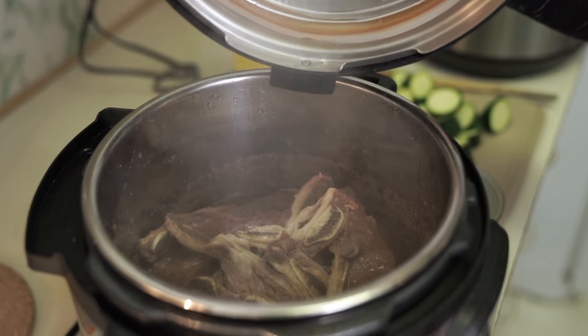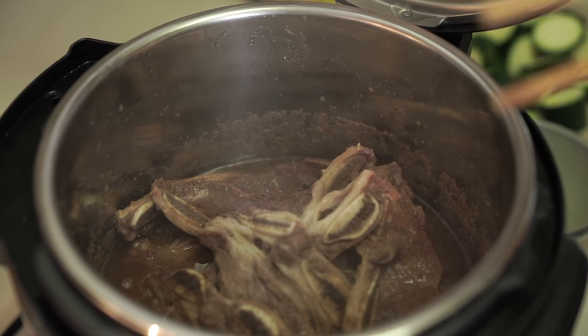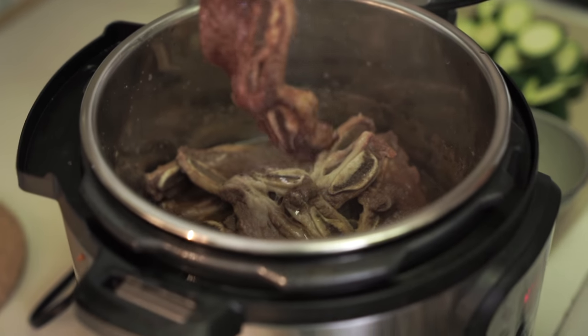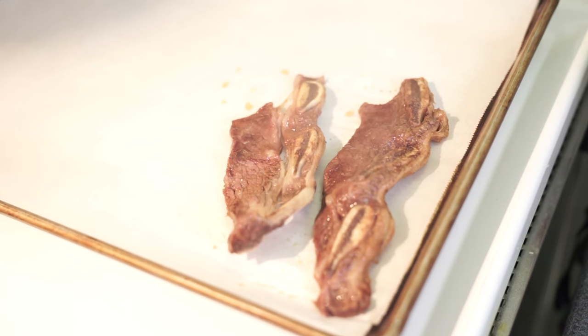Check it — looks so yummy, smells so good! So I have my broiler on and I'm just going to put these onto a cookie sheet that is lined with parchment paper. It's going to fall off the bone — five minutes.